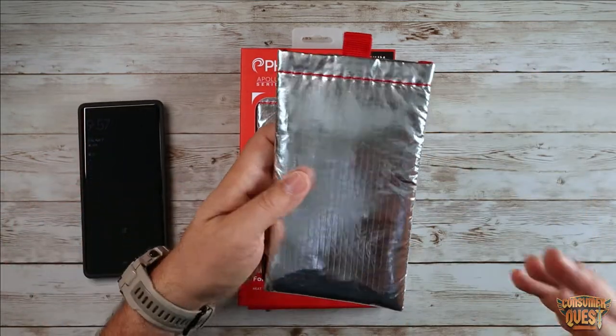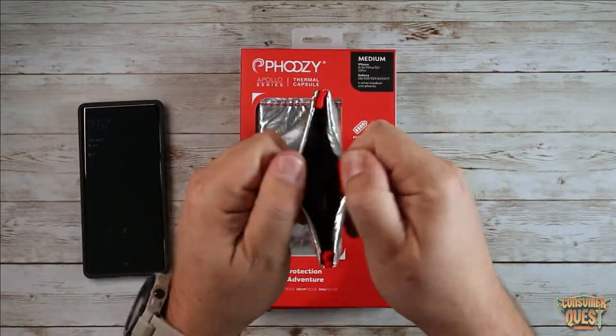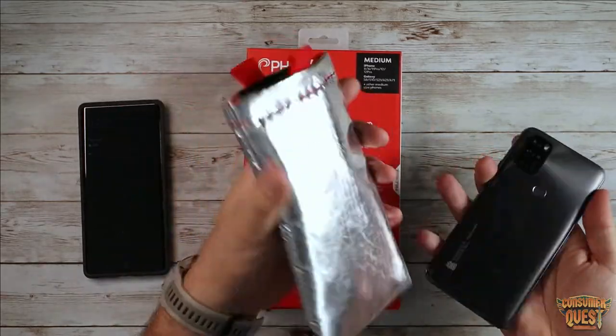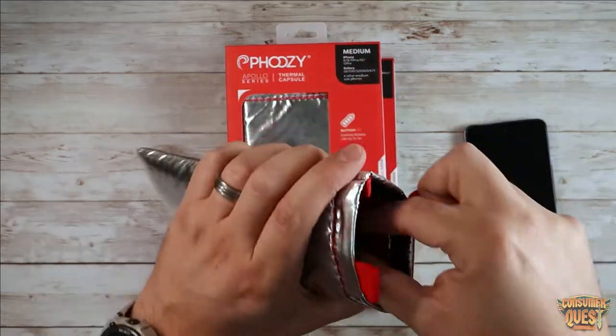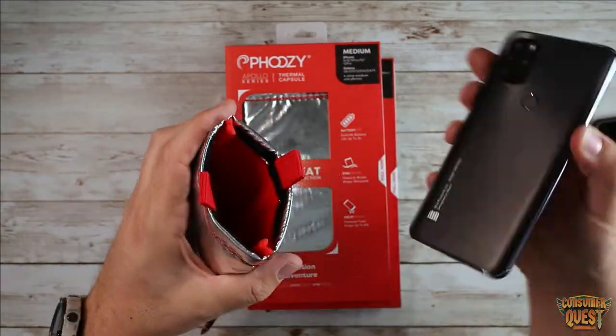The FUZI Apollo series is an outer barrier — it's a pouch style case. I have the right size for mine so it actually works in conjunction with my case. I can leave it on there, but a lot of people will use it without it.